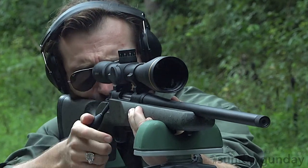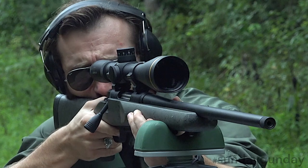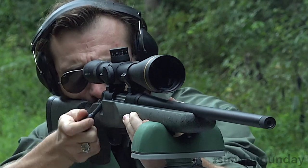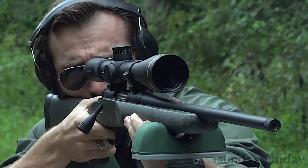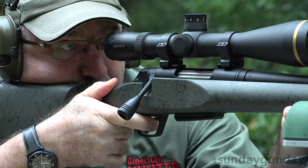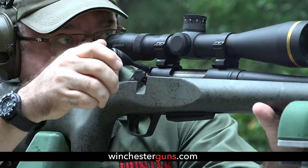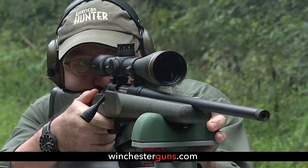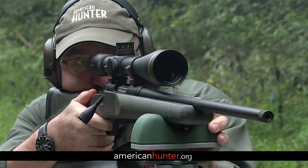Our test model was chambered in 6.5 Creedmoor and performed admirably with an ergonomic feel and a solid kick to boot. For more information on this Winchester, which retails for $1,069.99, check out winchesterguns.com, and as usual for more Sunday Gun Day any day of the week, please visit AmericanHunter.org.